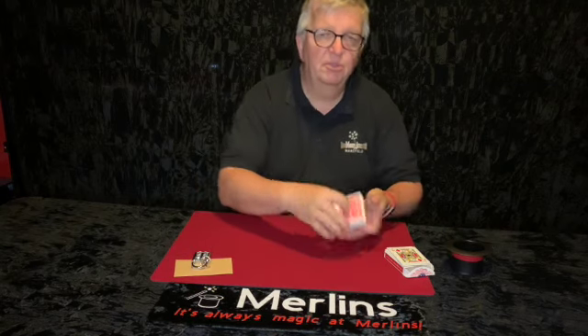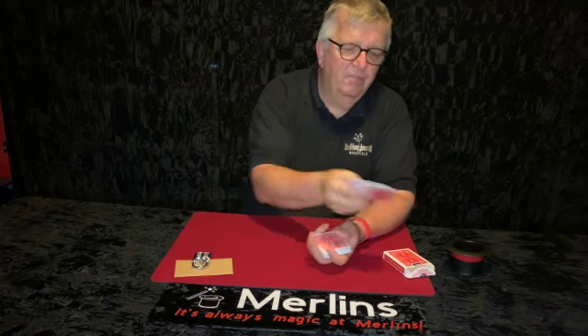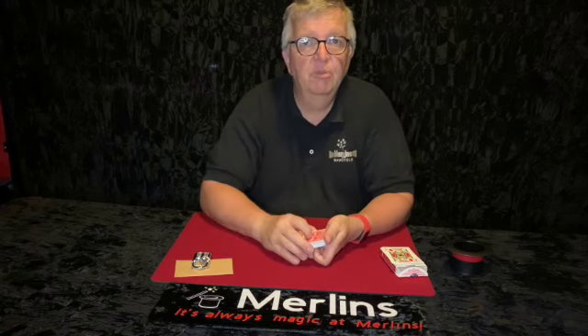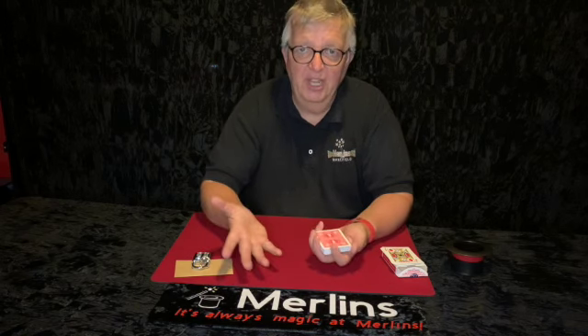But then you say well what we'll do is we'll do a card trick instead. So we're going to have five cards selected by yourself at random. We're not going to use any of the picture cards — I've already taken the picture cards out — because we're going to use the actual face value of the cards to represent a number of the lock. So one will be one, six will be six, and if you get ten that'll be a zero.